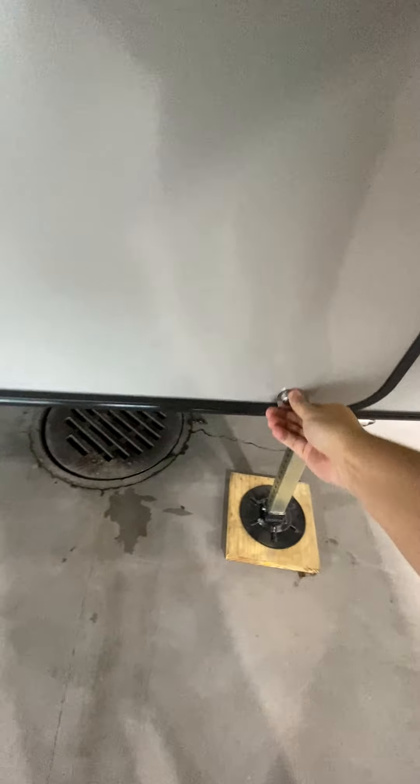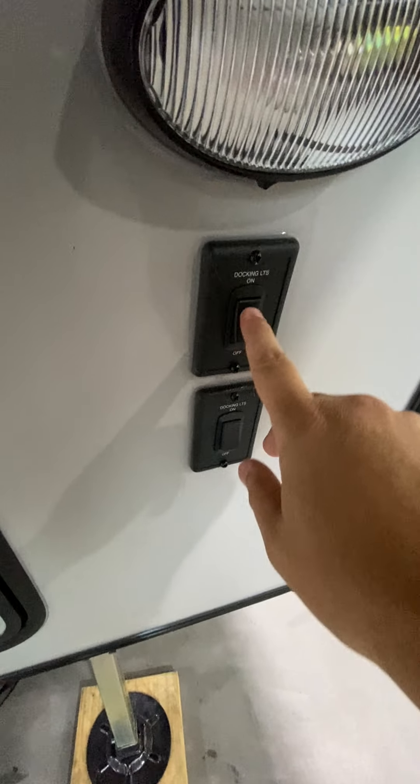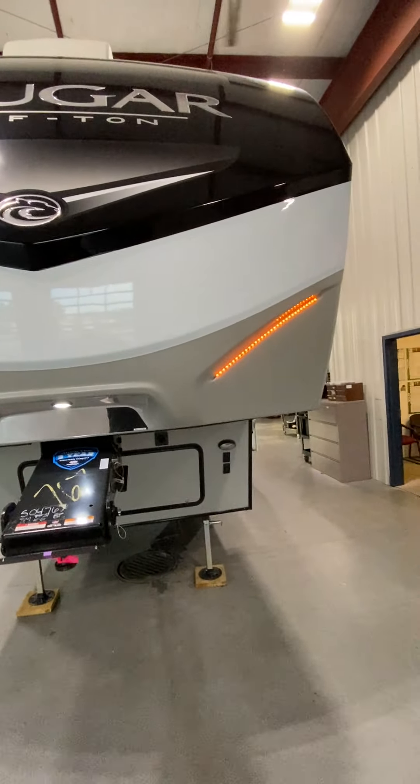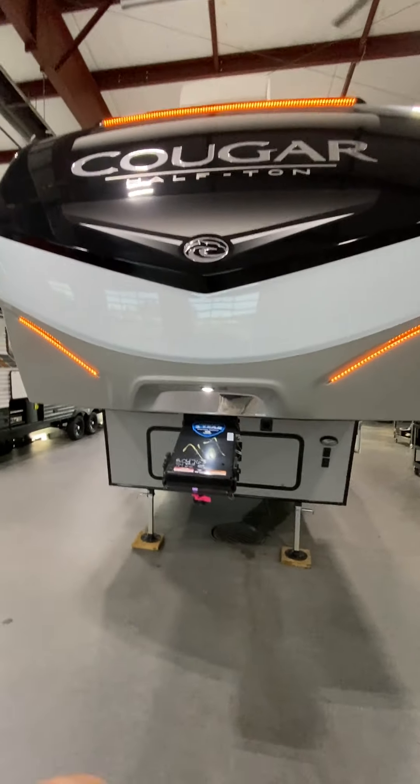You do have a little bit of storage up there as well. Just to the right of it, you have docking lights. If we turn these on, these are gonna be your LEDs on the cap of the camper — two right there and then also one on the top.